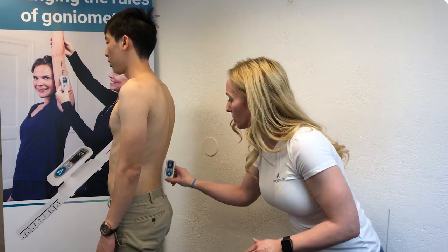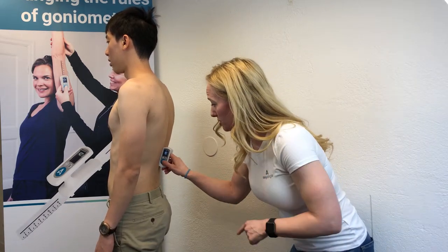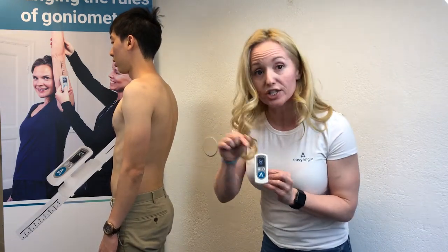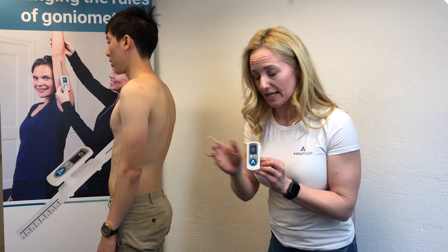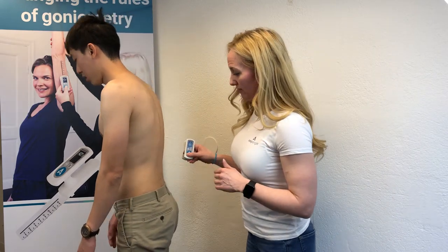Starting at the sacrum, we press the button to begin the measurement, then move up to the thoracic vertebrae. We get a measurement of 30 degrees, and we can see the direction of that angle is going toward the right-hand side. Now the patient comes all the way forward into full flexion.